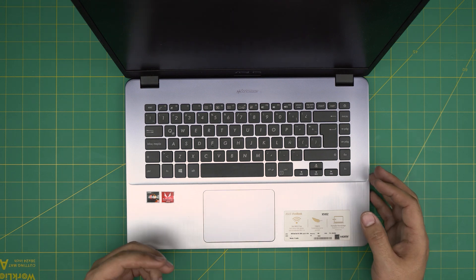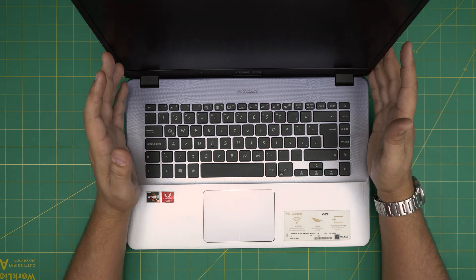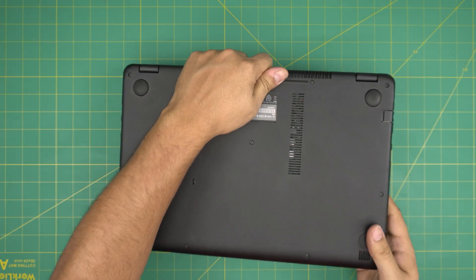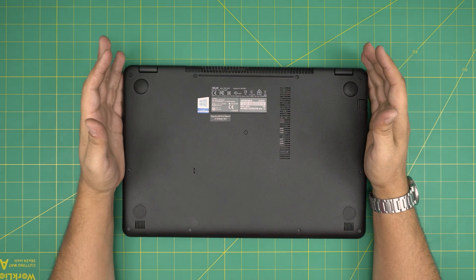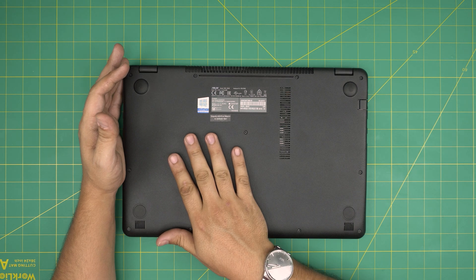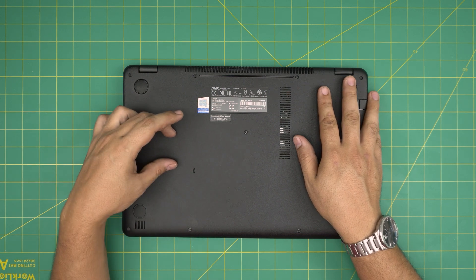Just remember: by replacing your main hard drives or SSD you are going to lose your Windows and your files, so back up your files and documents to an external hard drive. If you're going to upgrade the main SSD — which on this model is 128 GB — I recommend you move your documents to the mechanical drive first.